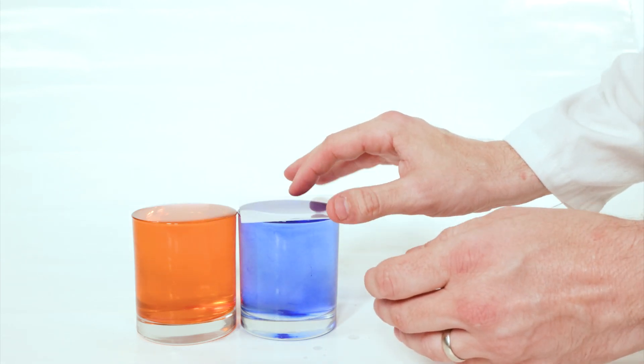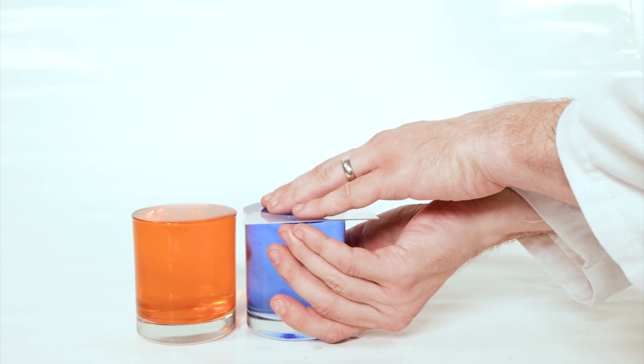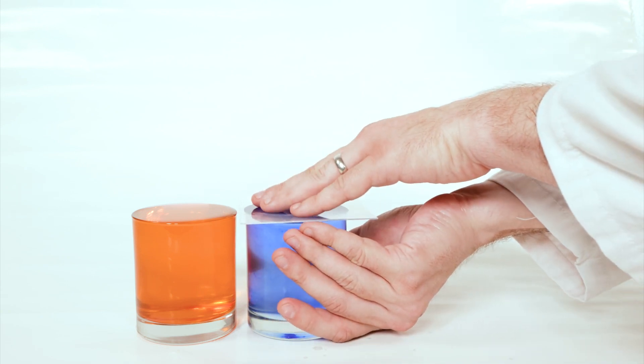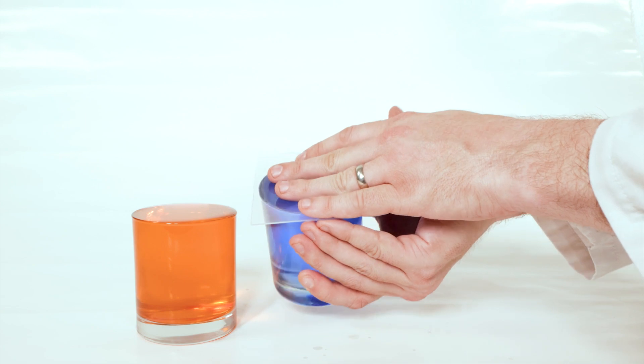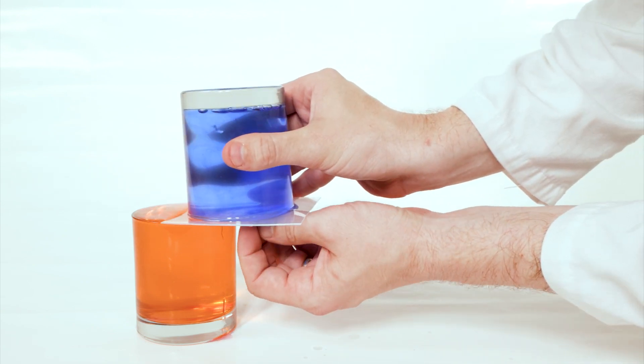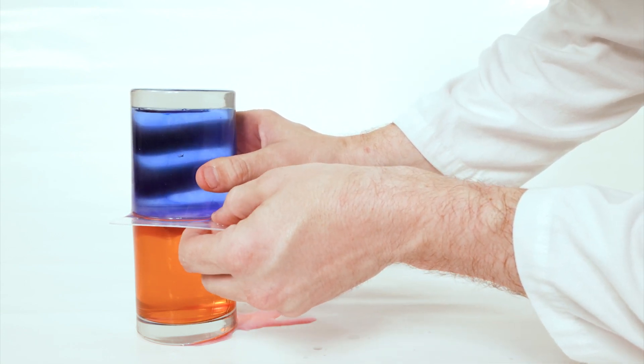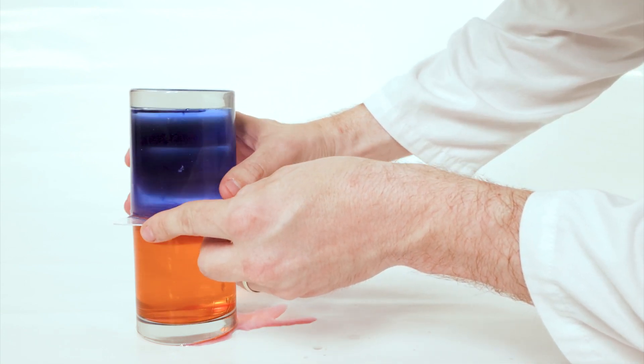Once you're ready, take the flat rigid piece of plastic and slide it on top of the cold baby oil. Be careful though — this step doesn't always go according to plan, and that's why I recommend doing it in a large bowl or sink. Carefully flip the cold baby oil upside down, place it exactly on top of the hot water, and carefully slide the piece of plastic out.